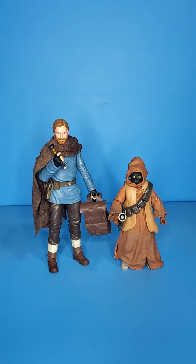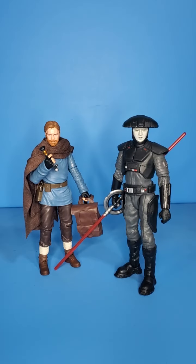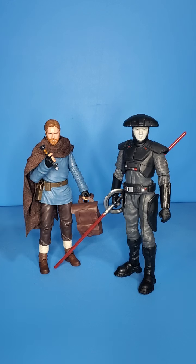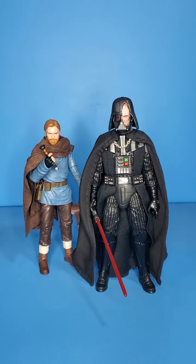Next up we do have Tika the Jawa — looking pretty nice together. Next up we do have Reva, the Third Sister. I believe this is the outfit he wears when they kind of interrogate the town and he's hiding over in the corner — these guys do look good together. And here is Fifth Brother with Kenobi — they also look very nice. I think Fifth Brother might be my favorite of the three Inquisitors we have so far. And last up for the Inquisitors, we do have the Grand Inquisitor. Little plug here — I do have a review of him and all of Wave 34 on the channel, so if you're into Black Series, you might want to check those reviews out.